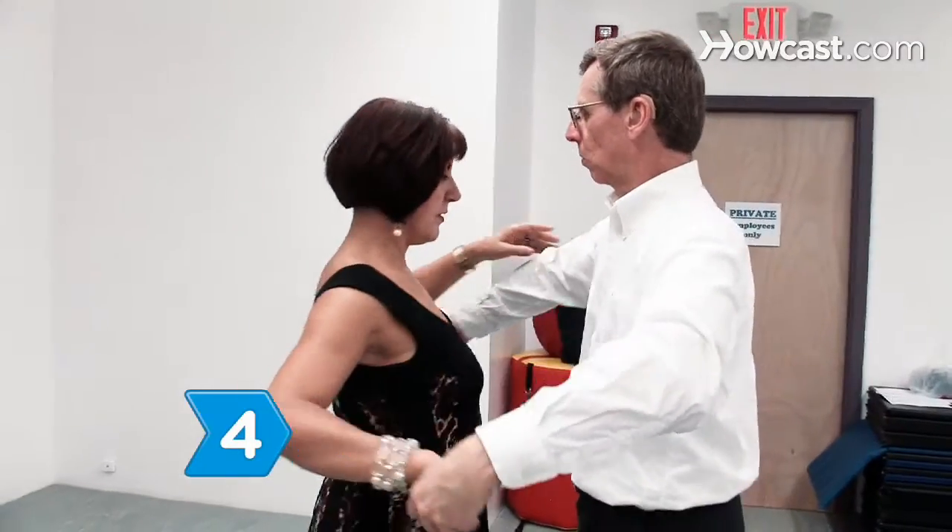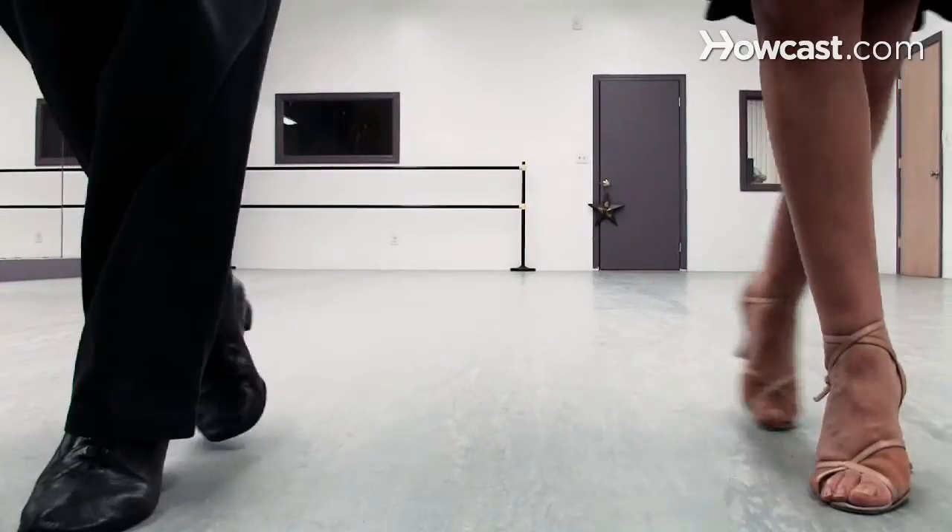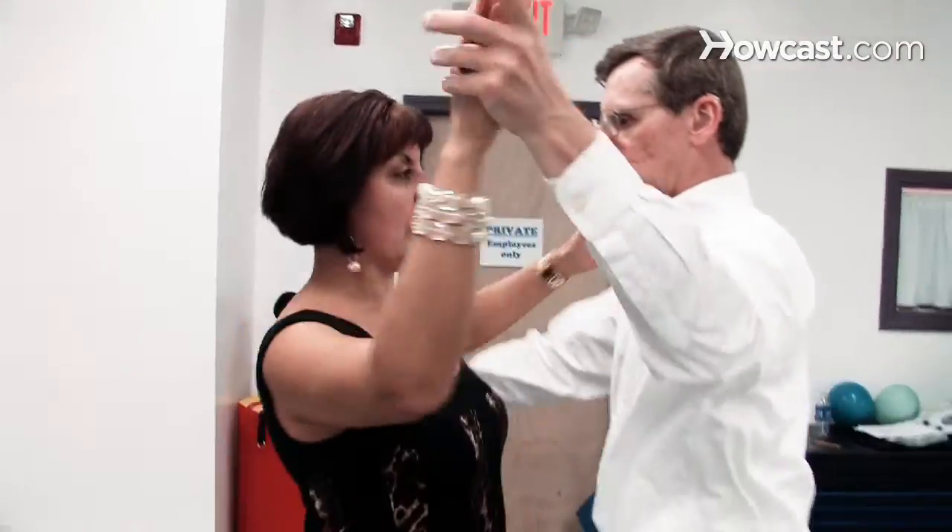Step 4. Move your opposing arm toward the outer foot as you step out, and then bring it back to the center as you move your foot in. Twist toward the outer arm when it is outstretched.